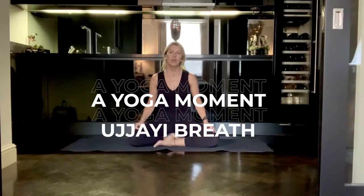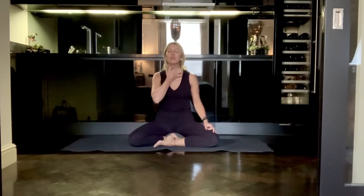I'm going to teach you a fundamental pranayama breathing technique called ujjayi breath. Ujjayi breath is when we begin to make the sound like a deep sea diver, so it's often known as ocean breathing. We do this by gently constricting the muscles at the back of the throat — the glottis.